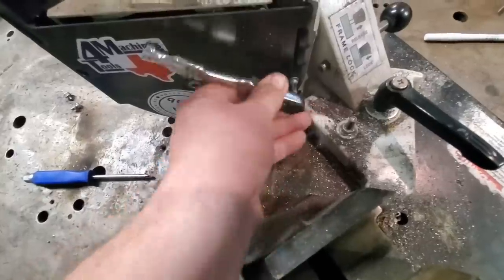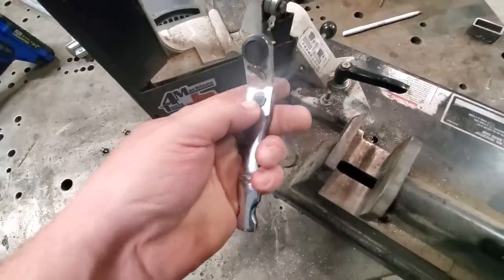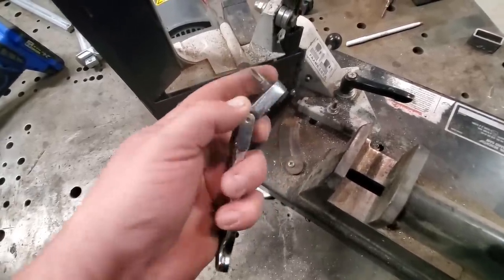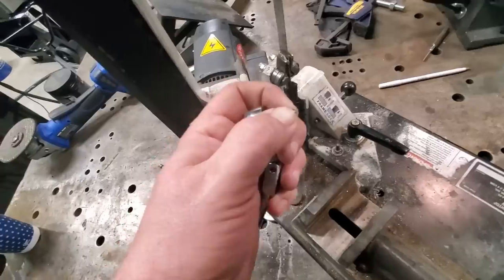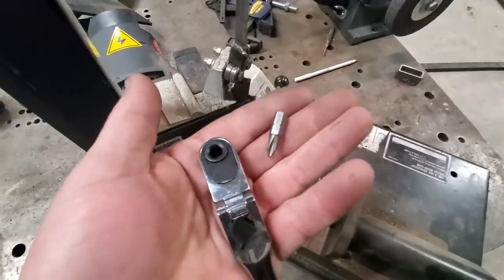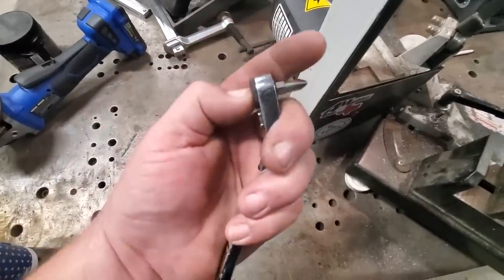This is a pretty cool little tool made by GearWrench. You can unlock it and put it into any position you want. Body technicians that work around fenders understand how important something like this is, because you've got to get up in the fender to remove screws and bolts. This will fit pretty much anything — it's a ratchet that works with any of your hex bits. Really cool. I don't know if I can find a link to this, but I'll put it in there if I can — something I use all the time.